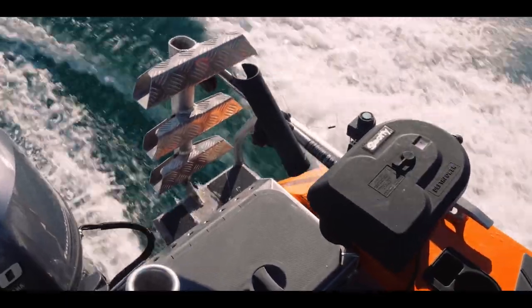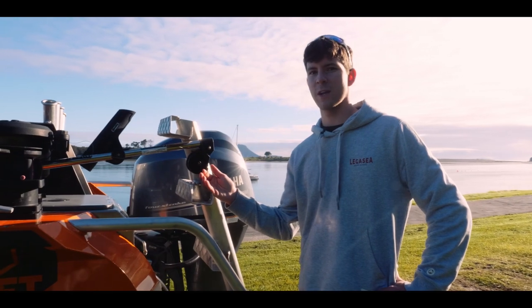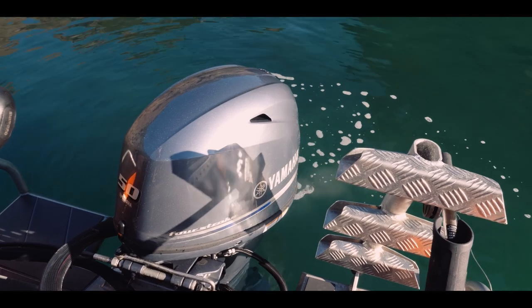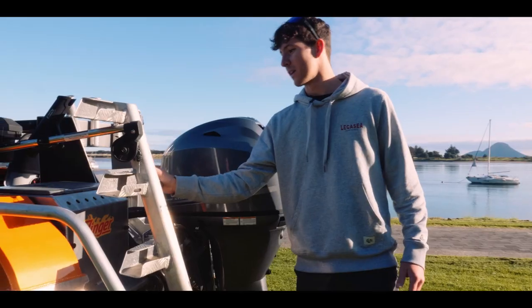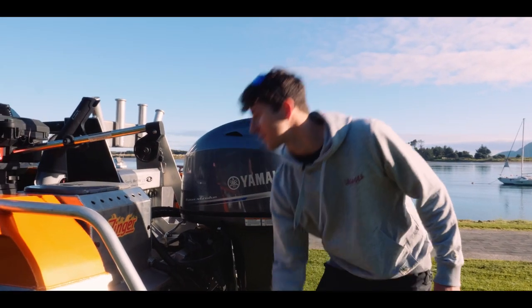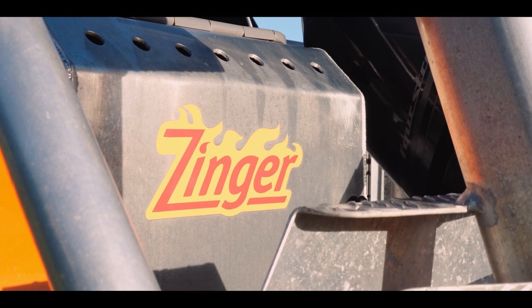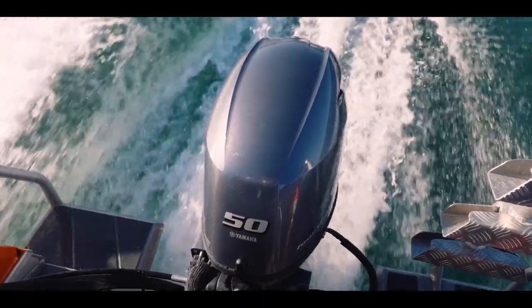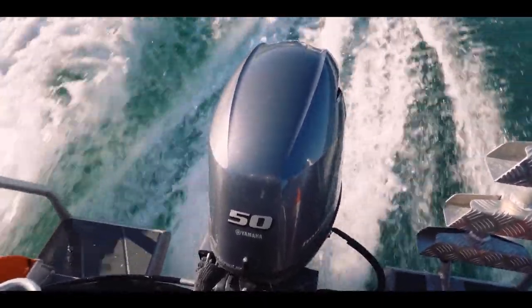Here I've got my electric downrigger — great for towing lures at a depth, a dredge or anything you want. Come around, I've got a nice big three-step ladder, put this on myself — it's great for the diving. And then behind the ladder we've got a custom-built live bait tank, which is great for the kingfish liveys. Come around, we've got the 50 horsepower Yamaha — does great on this boat, gets it out of the water nicely. Tows skis, riders, biscuiters.